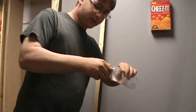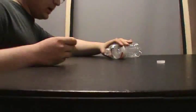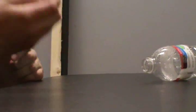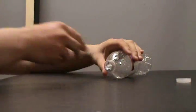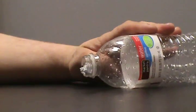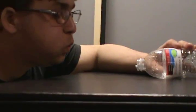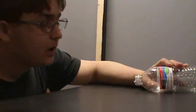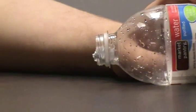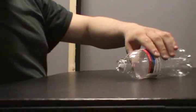Now, what you want to do is unscrew the cap, place the bottle down, place the small ball in the mouth of the bottle, and then have someone blow into it. Watch — you see that? As hard as you blow, I'm blowing right at it. The ball will not go into the bottle. It might even sometimes pop back out. Try as you might, it will not blow in.